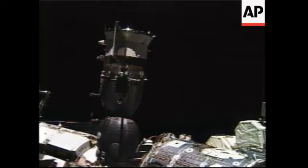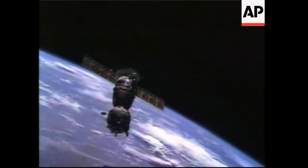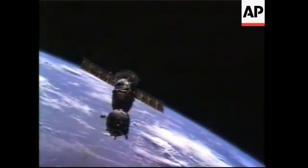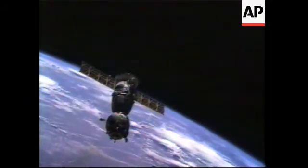This is Mission Control Houston, now looking at a view of the Soyuz spacecraft now docked to the Zarya docking port. This is Mission Control Houston — the hooks are engaged within the docking mechanism, confirming a hard mate of the two spacecraft.